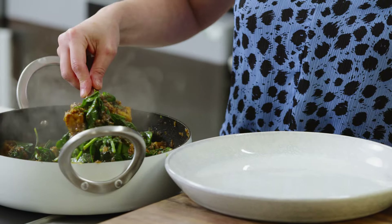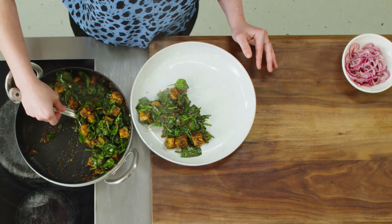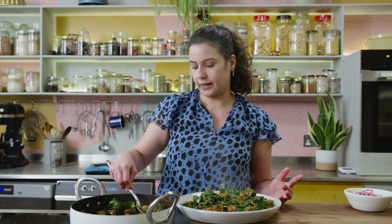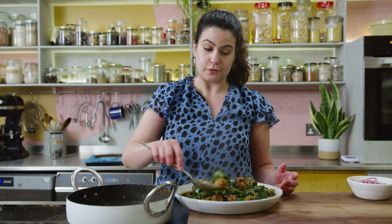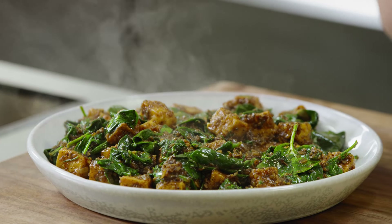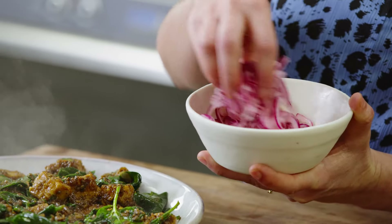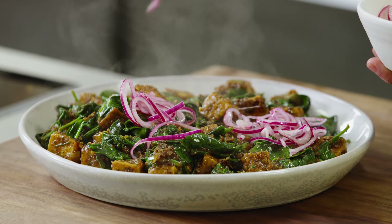Get a nice wide plate so you can see all of it. If you can't find black limes, you can make this dish with lots of lime juice and lime zest. But I really recommend trying to source some from a Middle Eastern store — if you do find them, keep them in your cupboard as they last a really, really long time. Top with the pickled onions, which have softened nicely and add another element of sharpness and acidity. And there you go — this is black lime tofu.